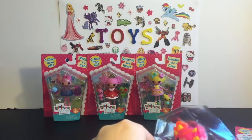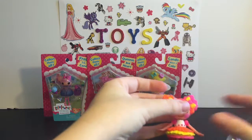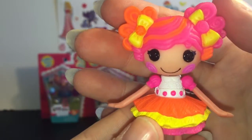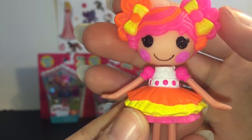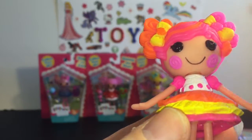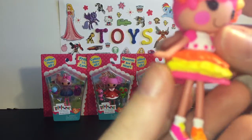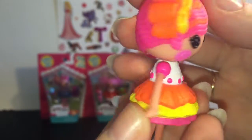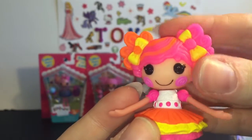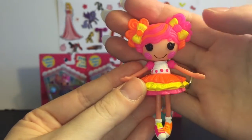Let's take a look at her. Here is Sweetie Candy Ribbon. I love her colors — she's kind of fluorescent pink, yellow, and orange, but they make a really cute color combination. Her little rosy cheeks have a candy swirl design; they're textured. Her little shoes are different colors, and she has a really cute little frilly dress. Her arms and legs move and dangle, and she has cute little hair with bows. She's really cute and colorful.